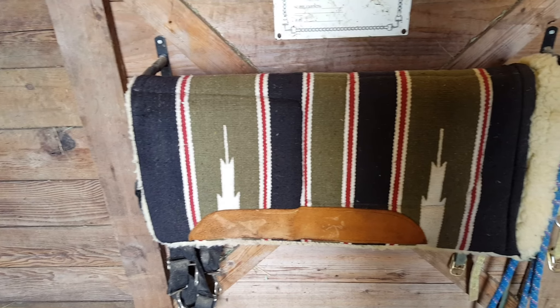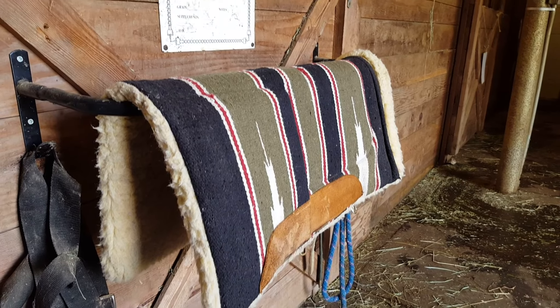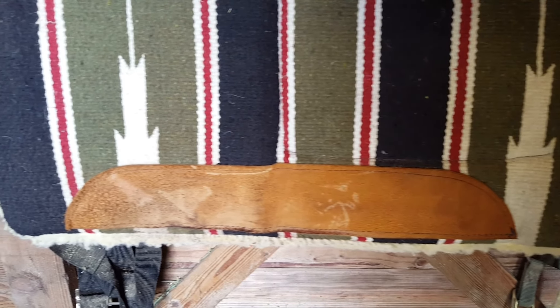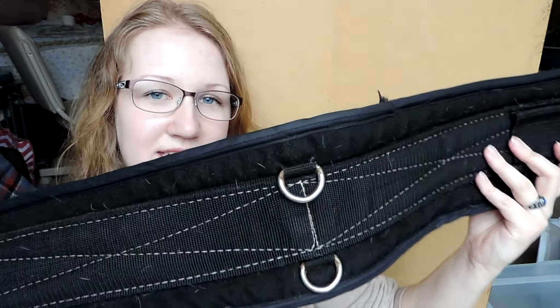I got one more saddle pad but I actually left it in my sister's car, so I'll get a quick little video of it. The next saddle pad I got is a fleece saddle pad in a beautiful green color with a lot of nice fluffy fleece. It also has the nice suede pieces by the withers and by where the fenders hang. I got this saddle pad for only $15 — it's not even too dirty, and I can tell it's only been used a couple of times. I'm really excited to see how all of these saddle pads look on Emma.